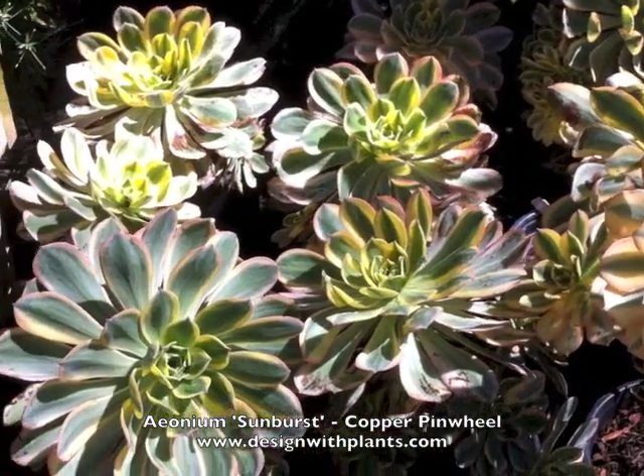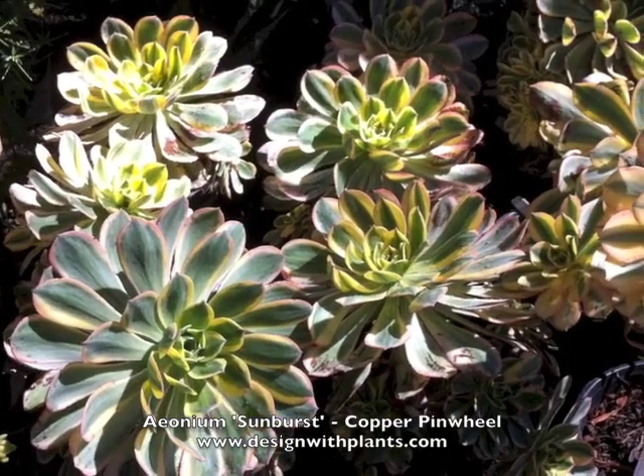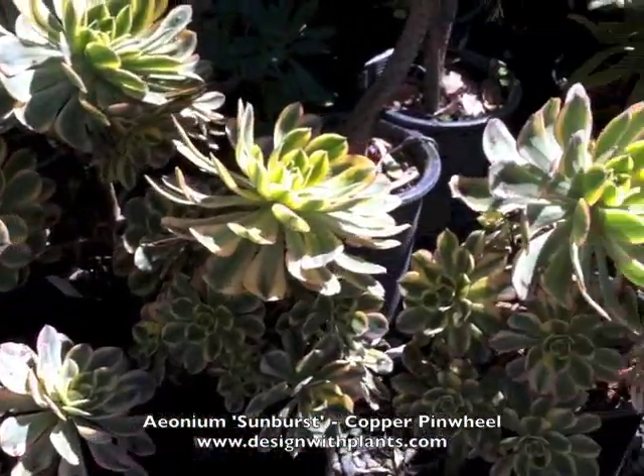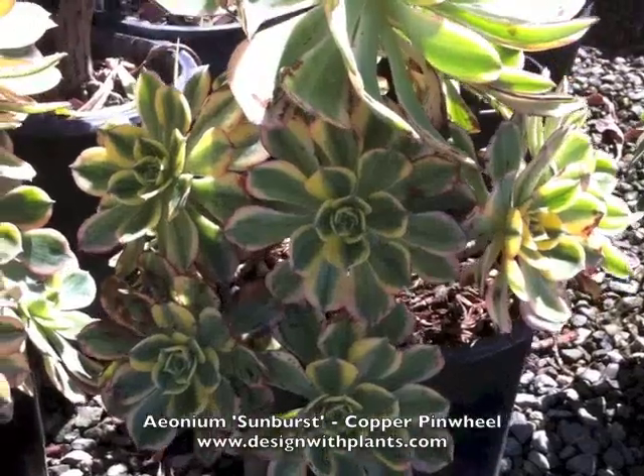The foliage is amazing — that's the main interest point for this plant. It's not about the flower. It's this great foliage that in its own right looks like a flower, and a very interesting one — or loads of flowers, as you can see here.